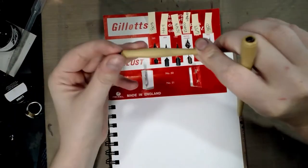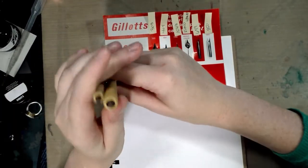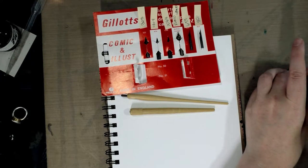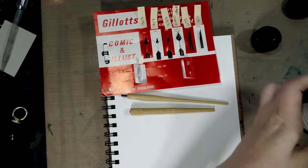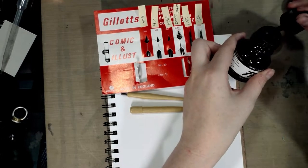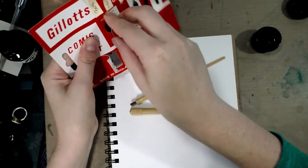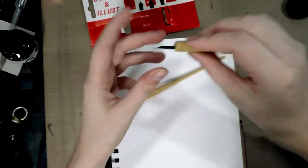Our two holders are actually quite interesting — this one reminds me of the Tachikawa Crow Quill I have, and this one reminds me of the other Tachikawa holder I have. Very simple little holders made out of plastic. Today we're going to use some FW acrylic ink and not a dinky dip but a dink cup — actually just a lush pot that's been cleaned out. It's proven very handy.